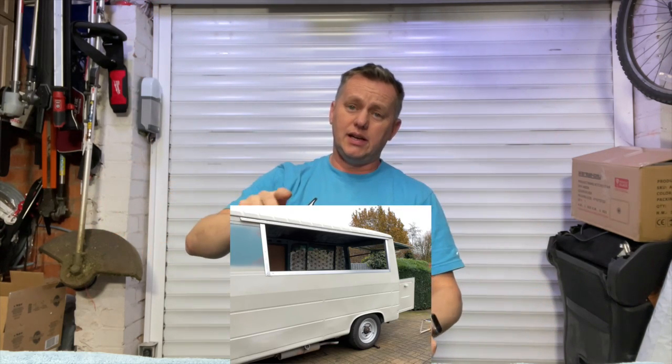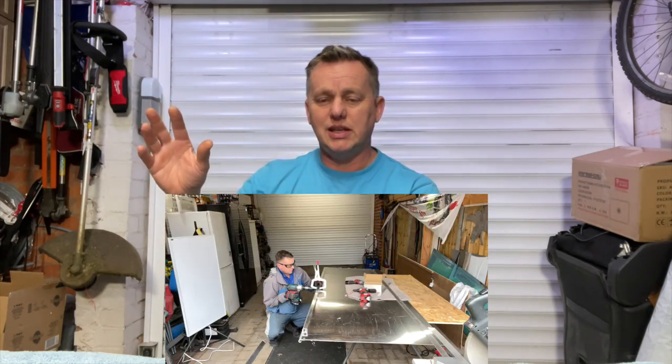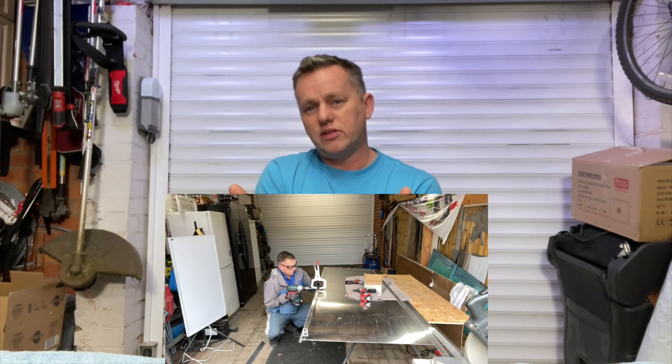Hi there, welcome back to the garage. We're back on the J9 coffee van conversion. Last week we cut the hole in the side, so we've got this huge great hole in the side of the van. Now we've got to fill it with something, so we're going to fabricate the whole flap and put it in — attach it to the hinge, strengthen it, stiffen it, put all the batons in. Let's get straight onto it and fabricate this flap.